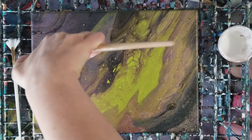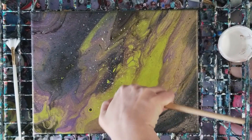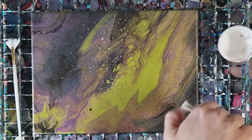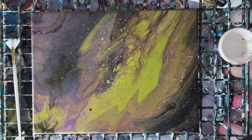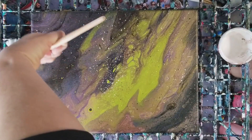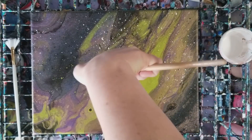We're going to use this just to splatter a bit so we can have some stars. I'm going to splatter some extra in some sections and just a few - I'm totally splattering things that I don't want to be splattering. All right, I think this is probably good.